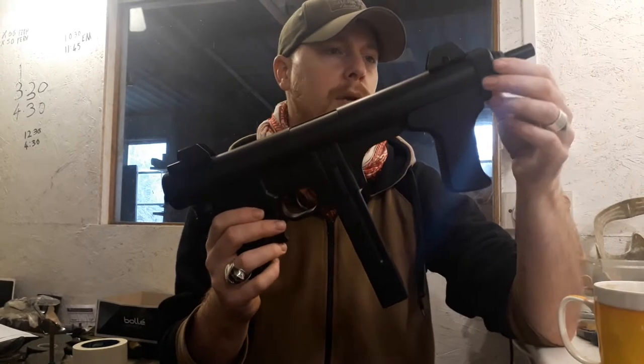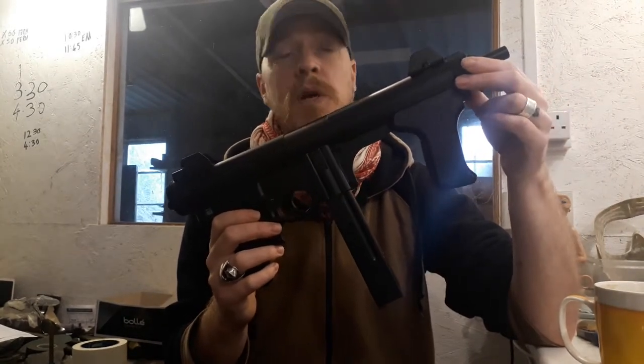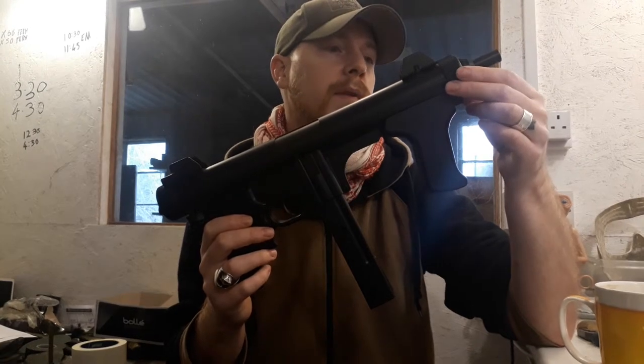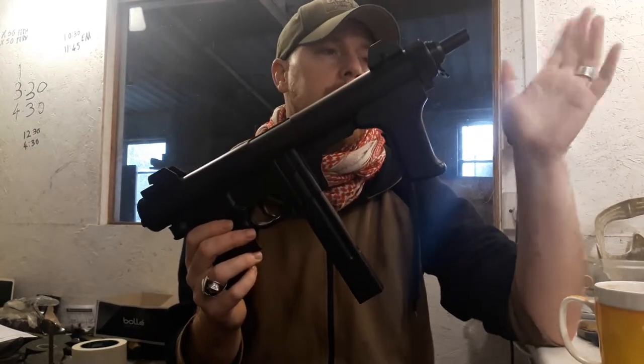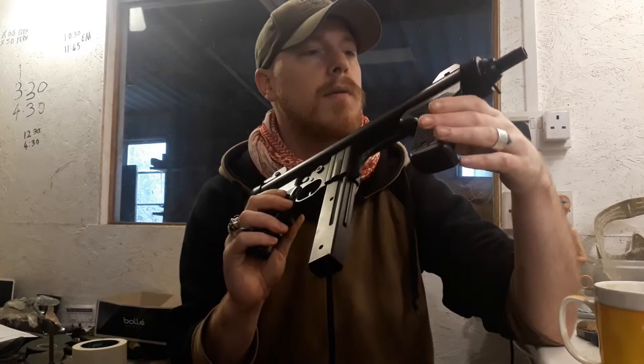It fires 2s about 40 metres. Hops reasonably flat, but being 2s it tends to go off in the wind fairly easily.